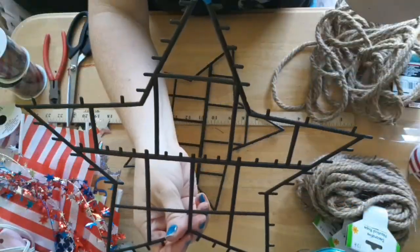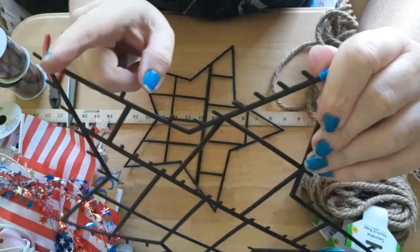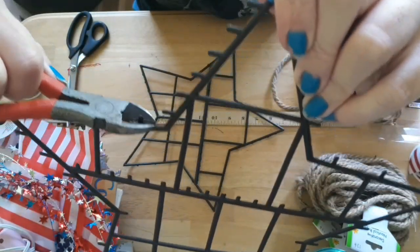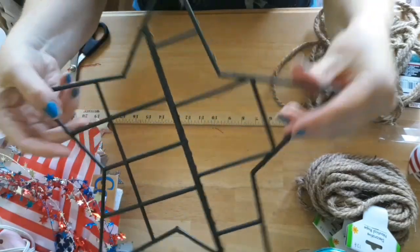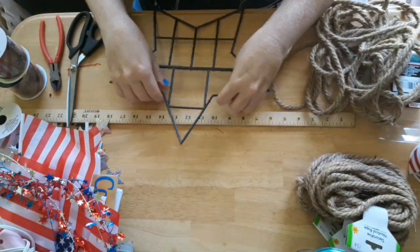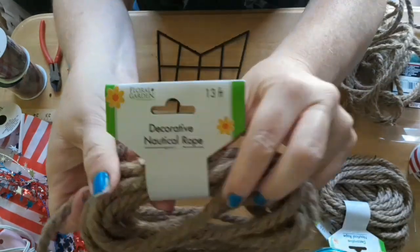First, I'm using one of the tinsel stars and you'll want to remove all the tinsel from the star. I wasn't filming this part, but then you'll want to cut off the little nubbies that are on the star, the little blue ribbon that they use as a hanger. This is what the star should look like once that's done.